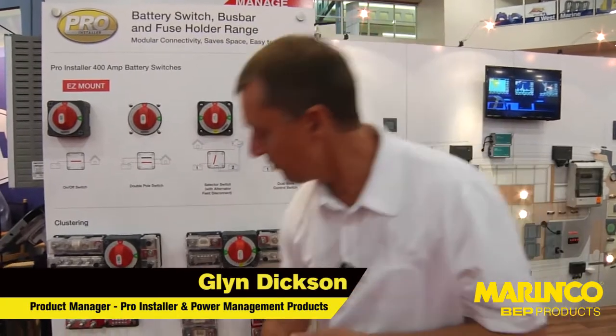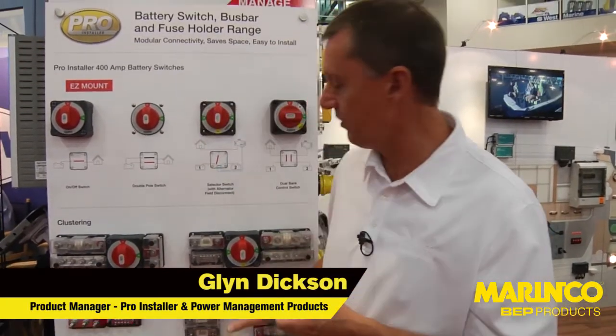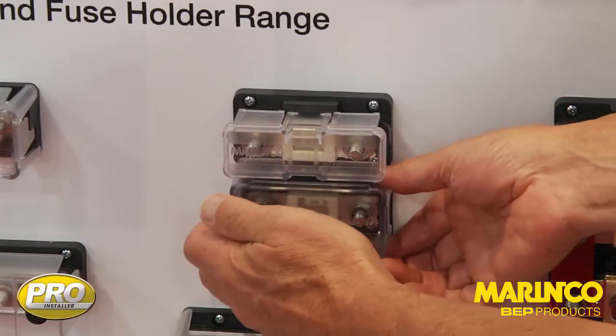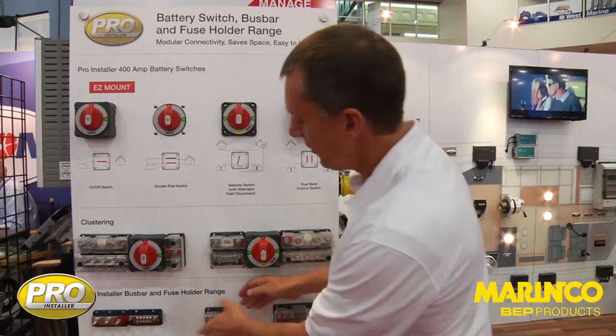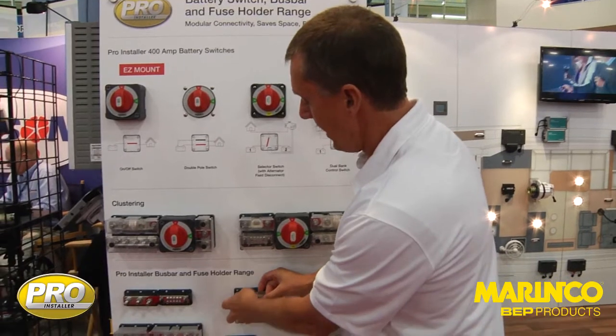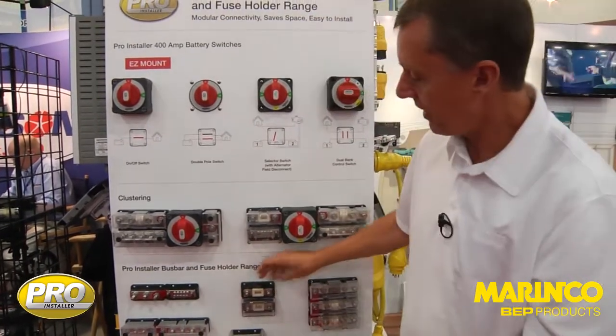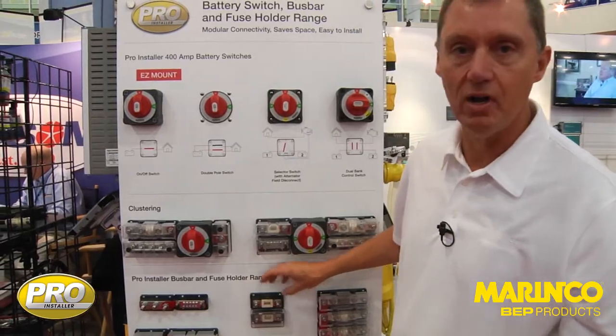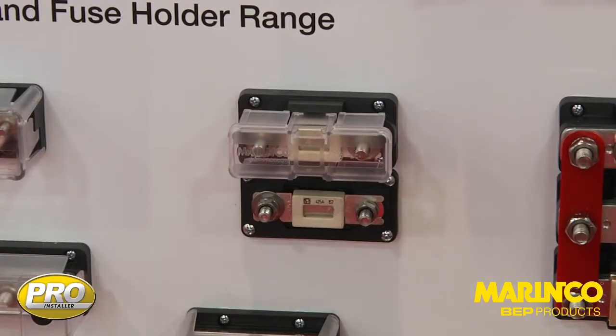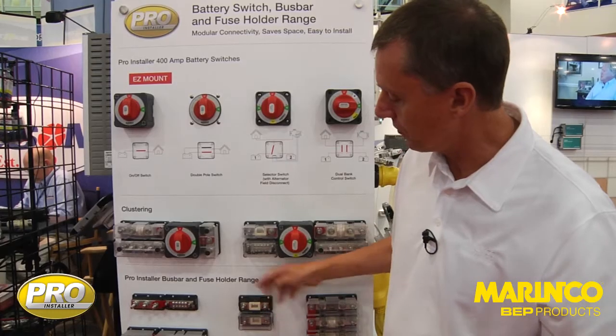Other products in this range include fuse holders — for ANL fuses and also for Class T. Here we have a small ANL fuse holder with the ANL fuse sitting here. This is a very cost-effective means of giving you high amperage fusing, very compact, with cables coming in.